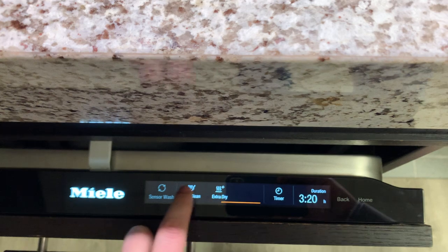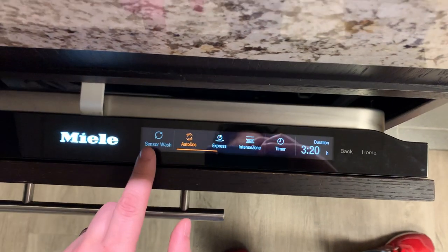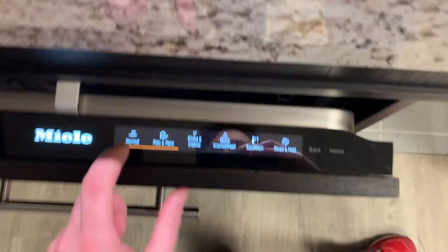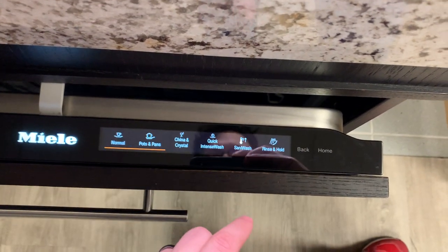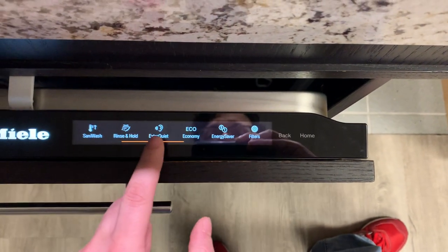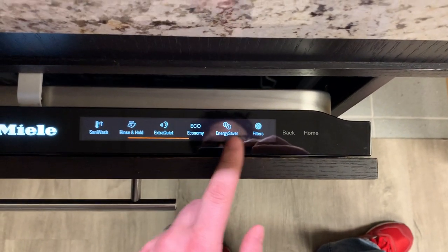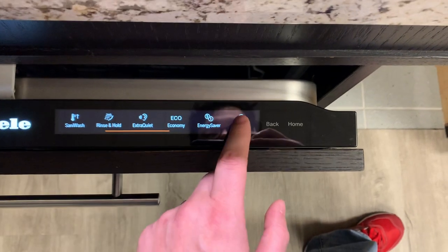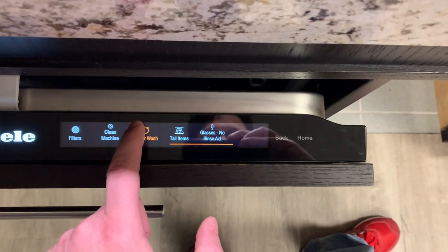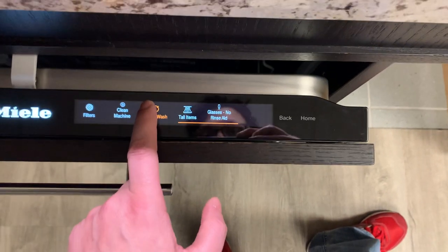We can actually scroll through all of our various options here. We've got: Normal, Pots and Pans, China Crystal, Quick Intense, Sanitize Wash, Rinse and Hold, Extra Quiet, Eco, an energy saver mode, a filter cycle for cleaning your Miele hood filters, Clean Machine, Sensor Wash, Tall Items, and Glass No Rinse Aid—which I'm guessing is for wine glasses where you might not want to use rinse agent.